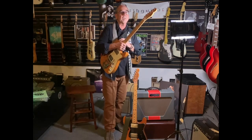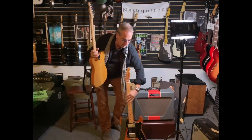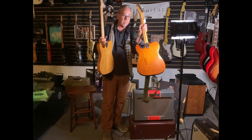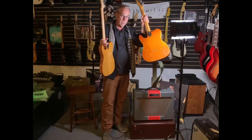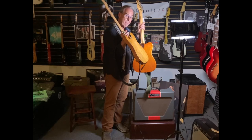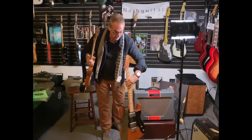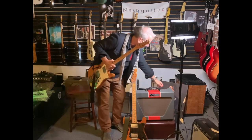I showed you this guitar in a previous video — it has no back holes. You can see that Tellies have back holes on them from loading the strings in the back. When they come from the factory without a Bigsby, they have no holes in the back. And you know what that means — it's nothing but good.